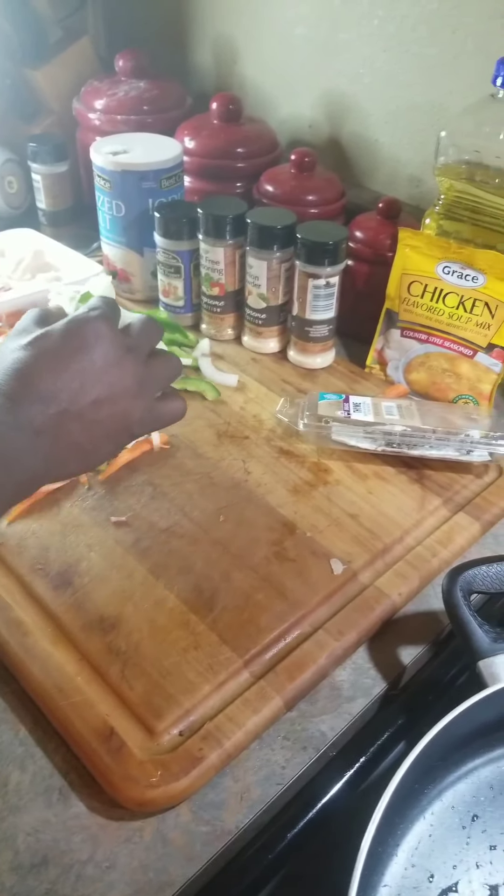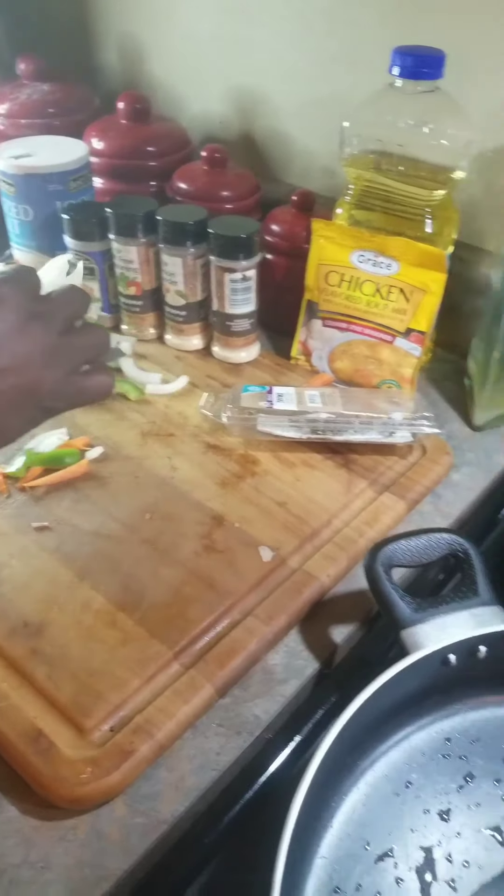Okay guys, now I'm going to put my seasoning. This is all going in my vegetables — I'm going to put them in. This one is doing so good.